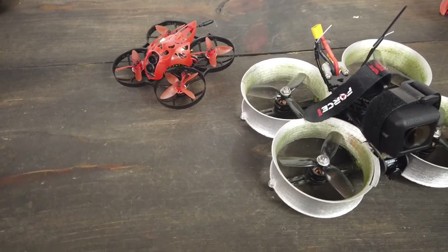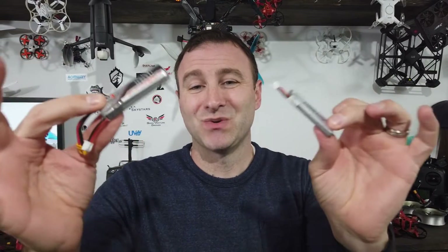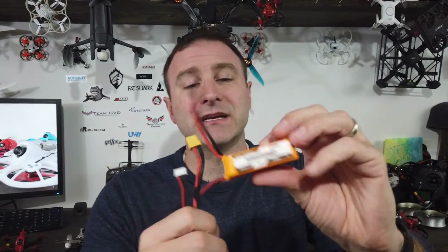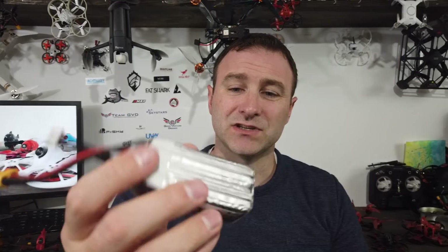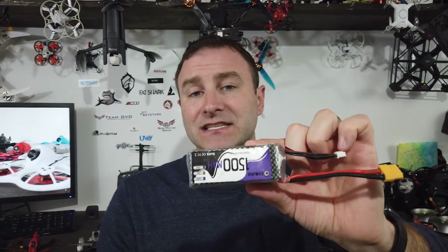Let's talk about 2S battery, 4S battery, and VTX. When people say 1S or 2S, 'S' means cell. This is a 1S battery, this is a 2S battery meaning two cells — 450 milliamp hours versus 550. These 4S batteries have four cells wired together, giving roughly four times the power. Battery capacity also increases — like 1500 milliamp hours in a larger pack. More cells means more power your drone can generate.